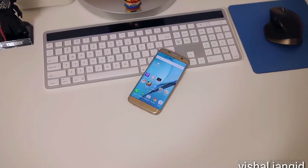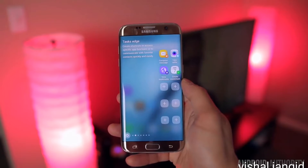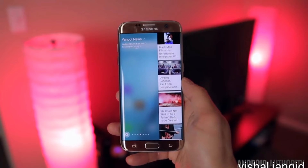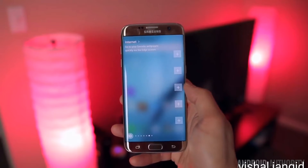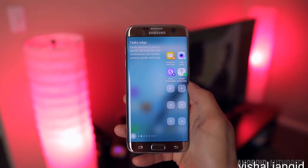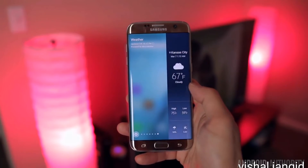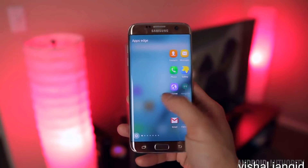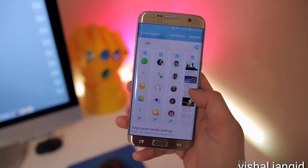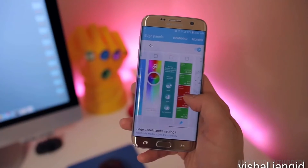Software has also seen a lot of improvements, especially with the Edge functionality that takes advantage of the S7 Edge's curved front glass panel. You still have all the same features from before like the Apps Edge and People Edge, but the Apps Edge now features two columns of apps, which makes it a lot more useful as a multi-tasker and app-switcher of sorts. Samsung has also introduced a couple of new Edge features like the Task Edge for quick shortcuts to common tasks, and Edge panels that can show you a variety of pertinent information like the weather, stocks, and sports scores. I'm still not entirely sold on all of these Edge features as far as their usefulness goes, but at the bare minimum it's a great way of storing apps, contacts, and other bits of useful information that can all be accessed by a swipe of a finger without cluttering up your main home screens.